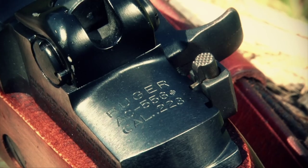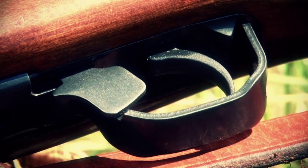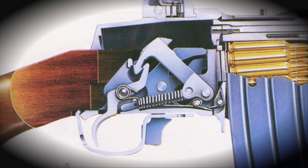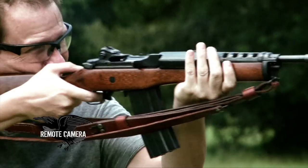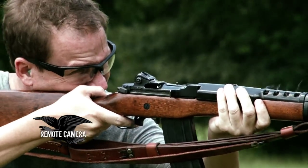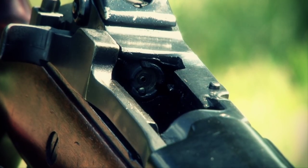It had a selector switch on the right side of the receiver, and being a Garand derivative design, the safety was built into the front of the trigger guard. Of course, like the Mini-14, the AC 556s were not the most accurate or controllably accurate full-auto short machine guns or light machine guns that were ever made.